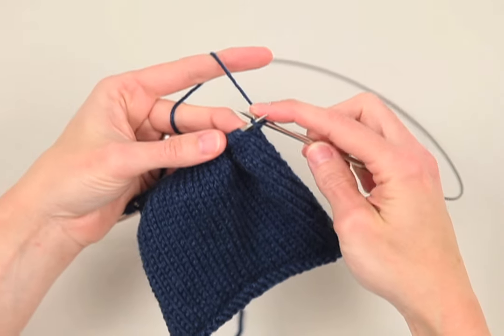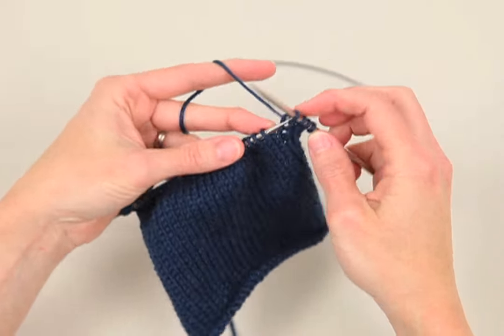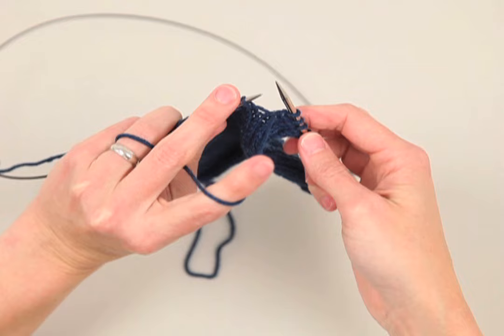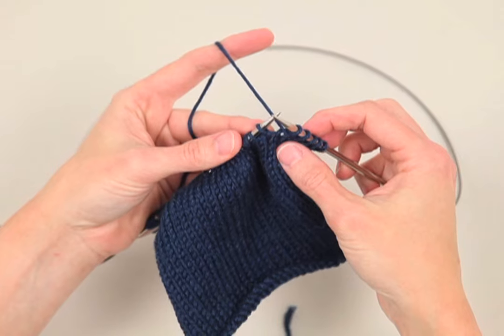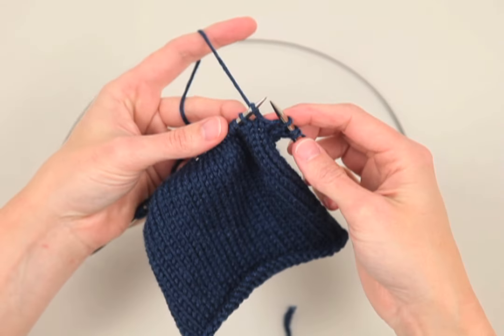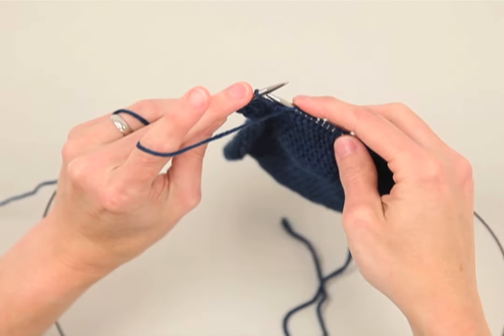To do a wrap and turn on the knit side of your fabric, knit until you get to the point in your pattern where it says wrap and turn. Bring the yarn between your needles to the front, slip the stitch off the left needle to the right, bring the yarn back and then slip the stitch back onto the left needle and turn your work. Now you've created a wrap around this stitch.